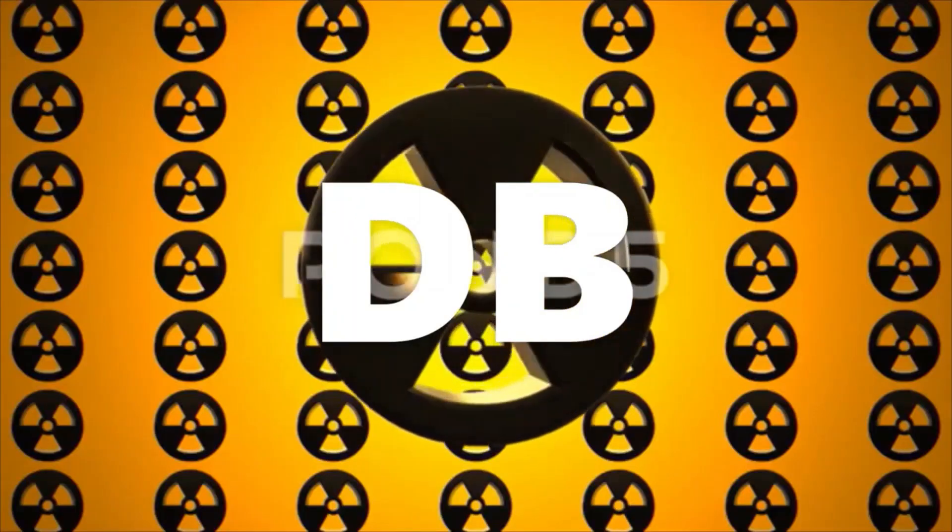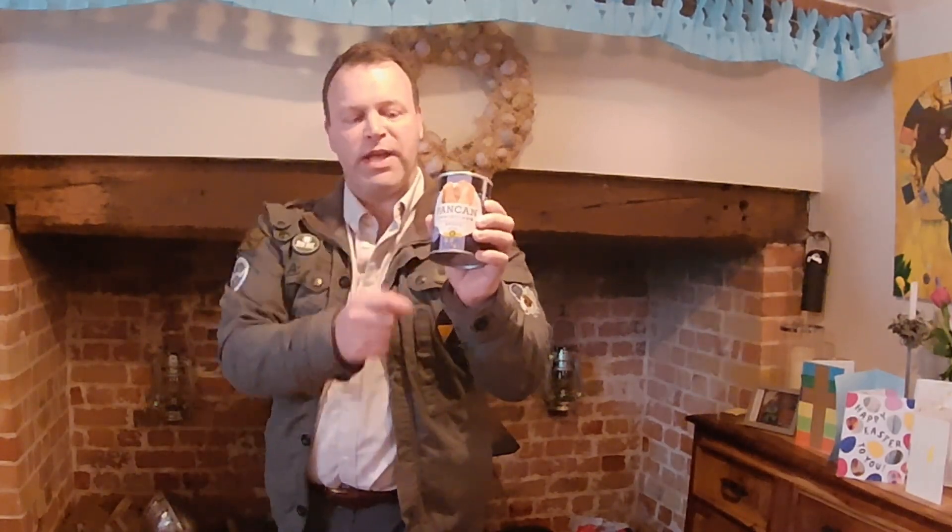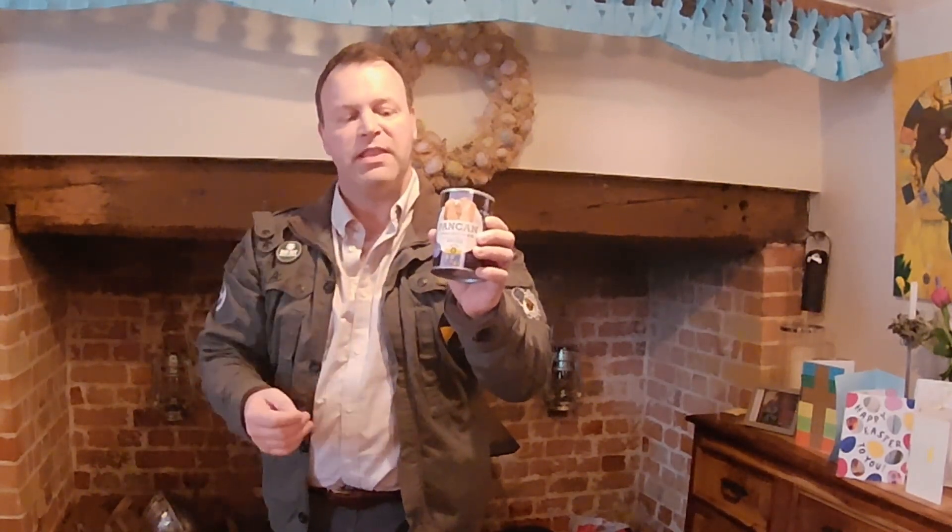Hi and welcome to Deep in the Bunker where today we're going to be reviewing Pan Can Canned Bread. That's right, we've got the holy grail of prepping — canned bread. Not that nasty B&M stuff that comes as a rye molasses. This is soft white bread from Pan Akimoto, and not only is it soft white, it is flavored. This one's blueberry, but it also comes in orange, vanilla, etc.